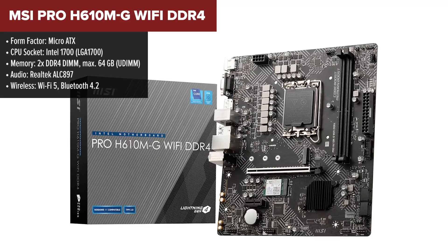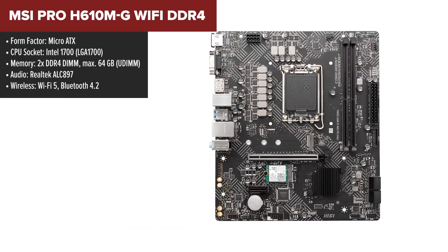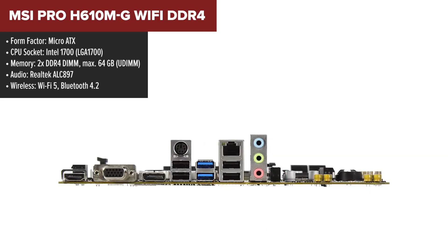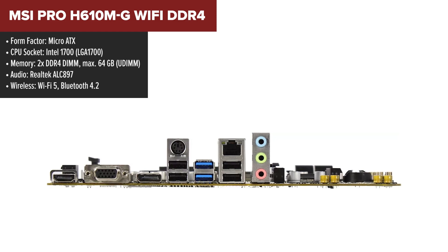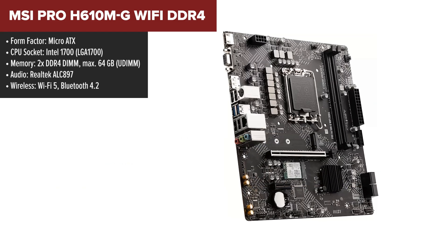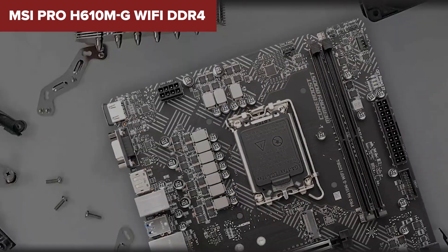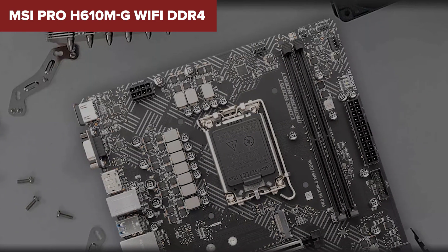The MSI Pro is a micro ATX motherboard with a focus on small form-factor builds for professional use. It includes essential features like support for up to 64GB of DDR4 RAM and a PCIe 4.0 x16 slot for modern GPUs. Its built-in Wi-Fi 5 and Bluetooth 4.2 offer strong connectivity without the need for additional adapters. The motherboard also supports 4K resolution through HDMI and DisplayPort, making it suitable for those using integrated graphics.